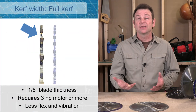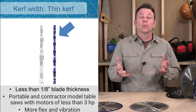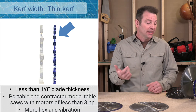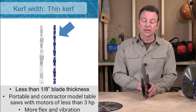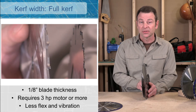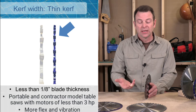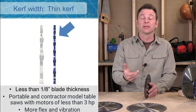Blades come in two thicknesses. You'll have a full kerf, which is an eighth-inch kerf blade, or a thin kerf, which is smaller. Kerf is basically the width or notch that the saw cuts into a piece of material when it's cutting. The full kerf blade is much more rigid — it requires a heavier-duty, more powerful saw to run it, with a lot more mass in the blade. A thin kerf blade can be turned with a much smaller job site tool, but it does not offer that rigidity or vibration control that the full kerf does.